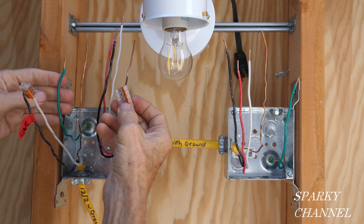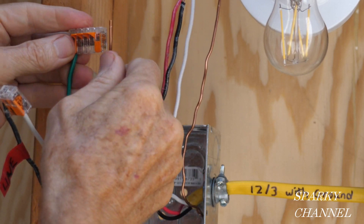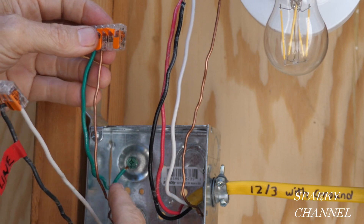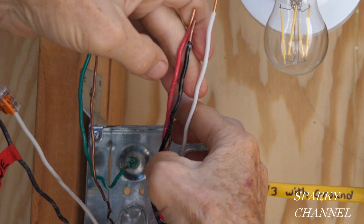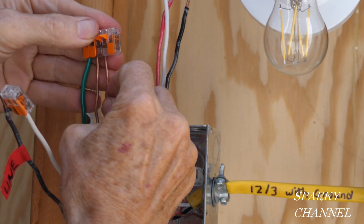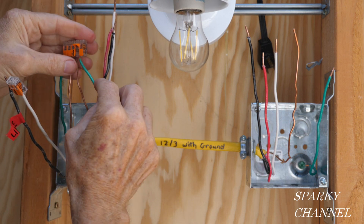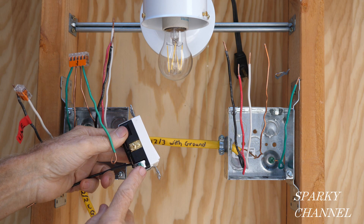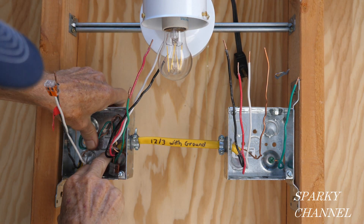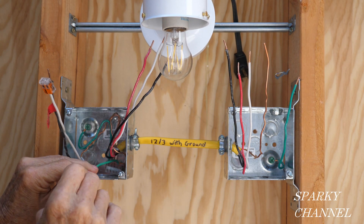The first thing I'm going to do is get the grounds together. I'll take this bonding wire for the metal box and put it in the Wago lever nut — it's a five-conductor Wago lever nut. I'll add the ground from the power wire, the ground from the 12-3 with ground, and a prepared pigtail that's going to go to the switch. I'll click it down, then bend the wires and put them in the back of the box, with the ground ready at the lower position where the switch's ground terminal is.